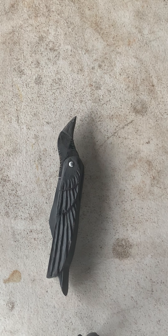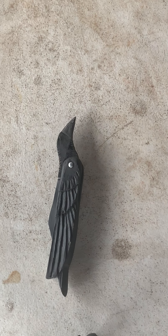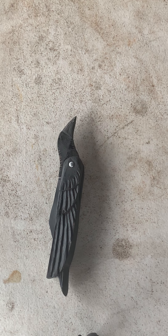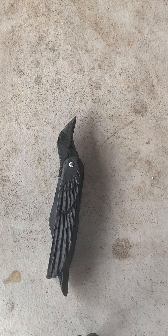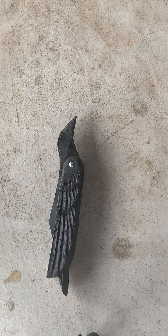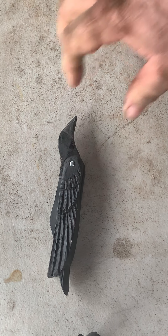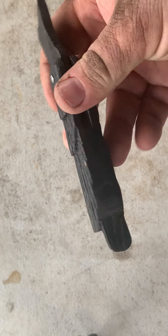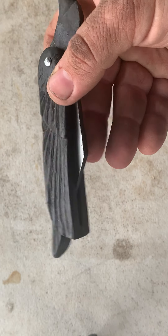I've been looking at these for a long time. He's made these for a couple of years at least. Every time he's posted them up, I looked at them going, 'oh, I really like those.' Now I finally have one and I am just so super happy about it. This is a really nice little knife.